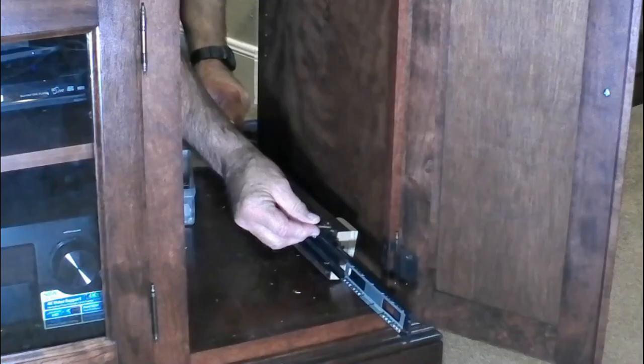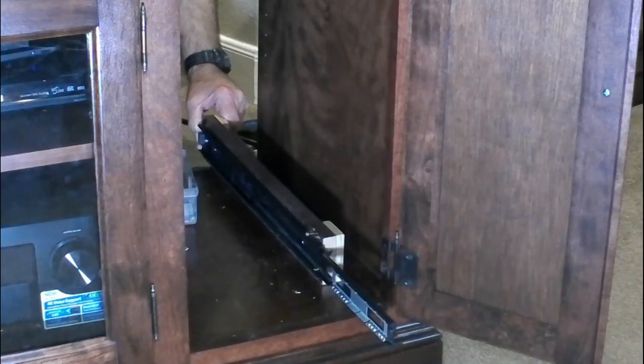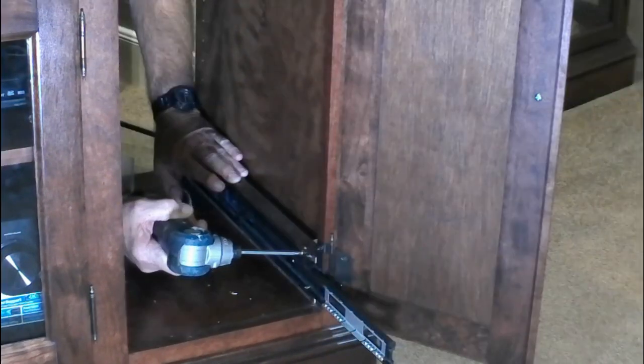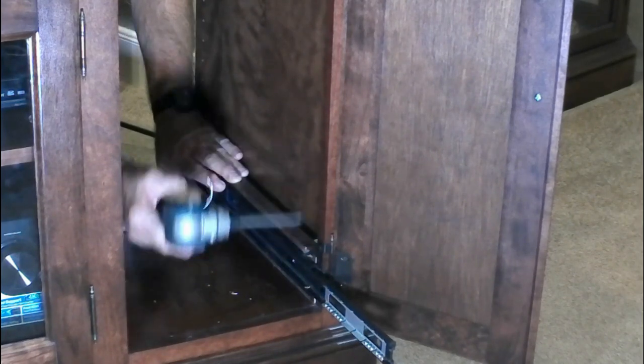Once you have your shims installed in the cabinet, the procedure for the face frame cabinet is exactly the same as for a frameless cabinet. However, there is an alternative method. I like to mount my slides on my shims first and then install the whole assembly in the cabinet — I find it to be actually easier, but the procedure is a bit different. It will require a simple shop-made jig and two sticks. If you find this intriguing, stick around. But first let me show you how we do a frameless cabinet.